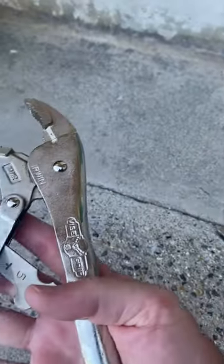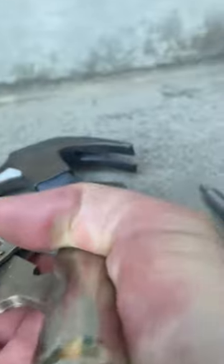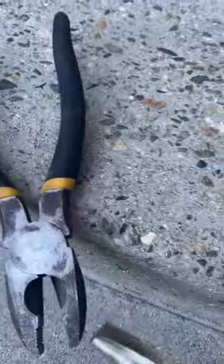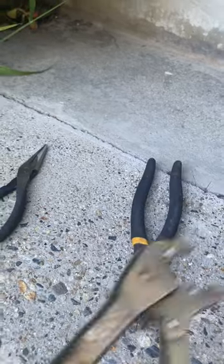These are locking pliers. These are great — you can really set them up. They really hold anything tight. And if you've got a bad bolt or screw or nail that you need to take care of, those are great.